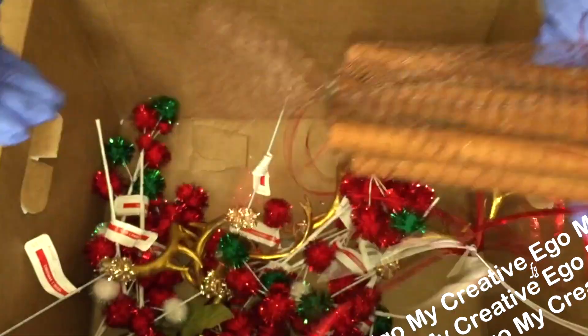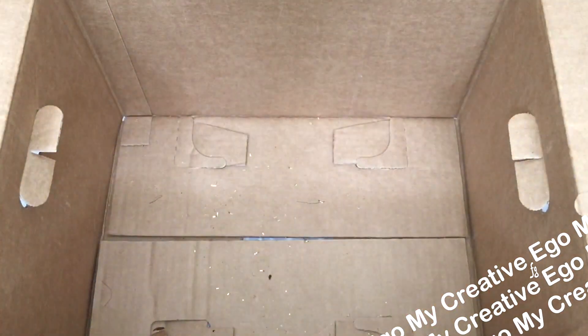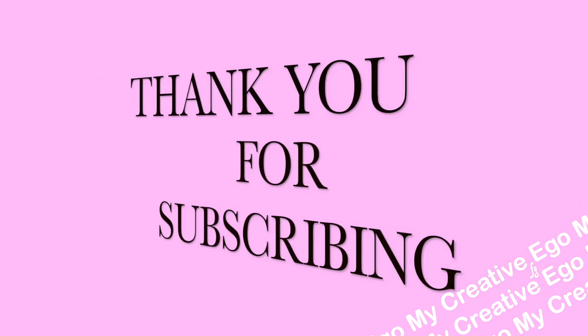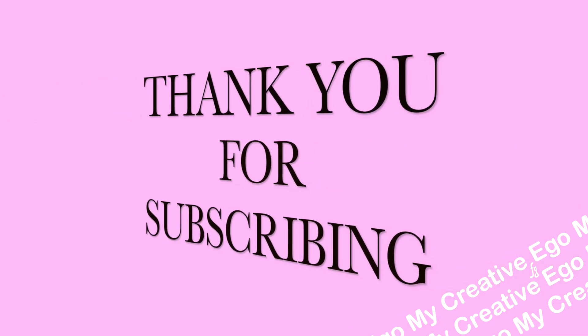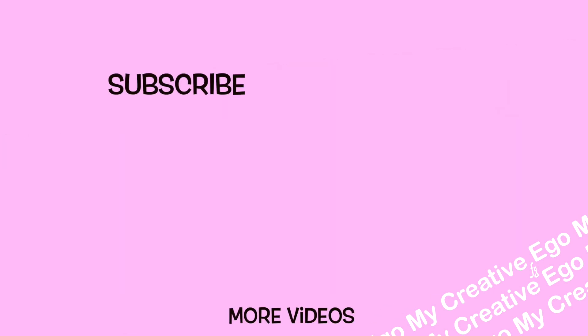I hope this video is helpful for all of you watching, and I hope it can make you feel more appreciative of the grab box that you picked up — because I know sometimes you look at these grab boxes and think to yourself, 'what did I just buy?' I hope you guys enjoyed the video, and if you're new to my channel, please don't forget to subscribe and hit the bell if you'd like to be notified of all my new videos. Thank you so much for watching and have a wonderful day.